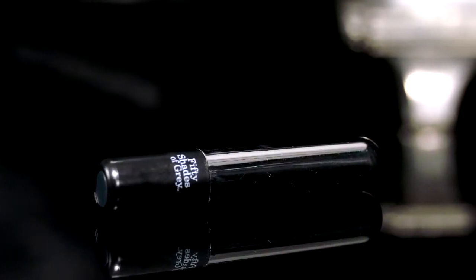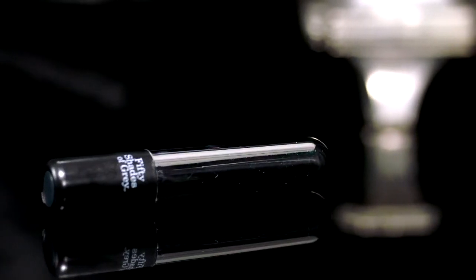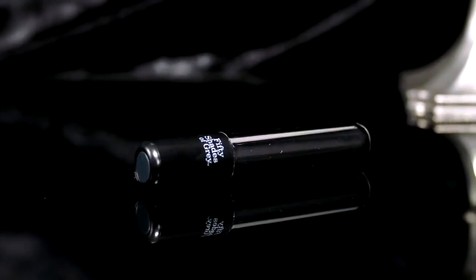Perfect to slip between lovers, its smooth form will tease and provide exquisite pleasure. Enjoy never ending delights with this USB rechargeable toy.